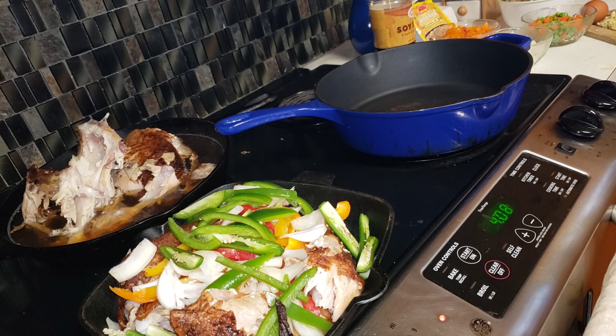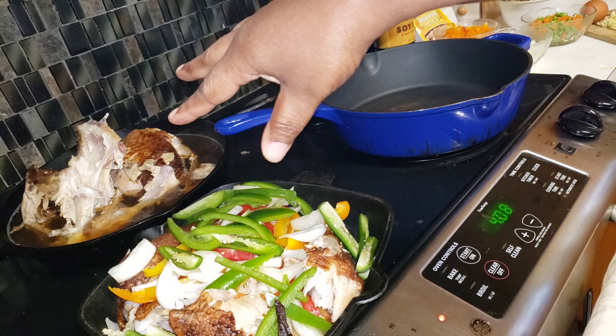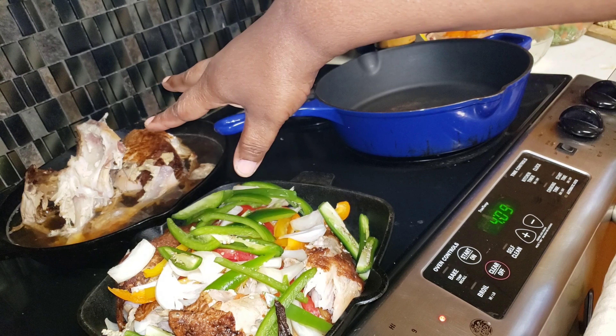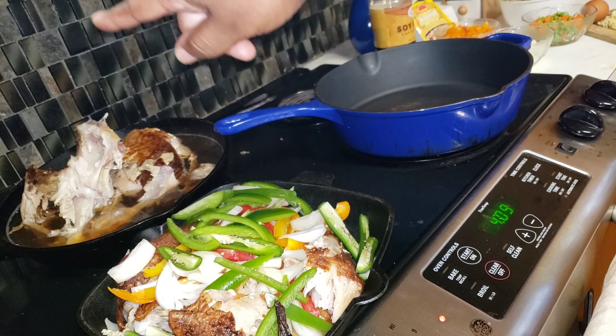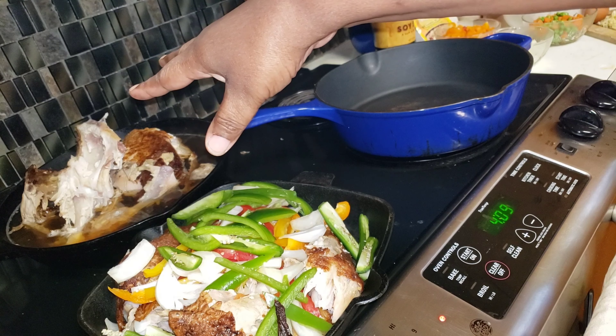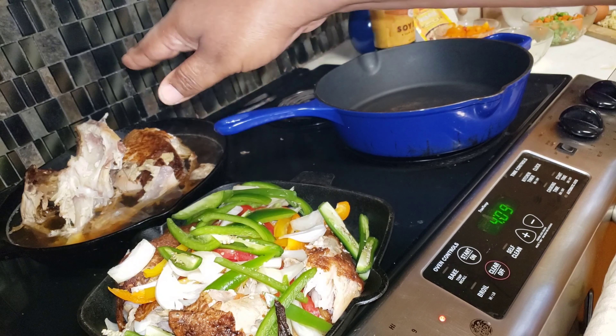These are three things you can do with your turkey. In the back you see I got the carcass - funny word to me, I'm sorry - cooking down. I'm gonna let it cook down and put either rice or grits on it and make dog food with vegetables and different things like that.